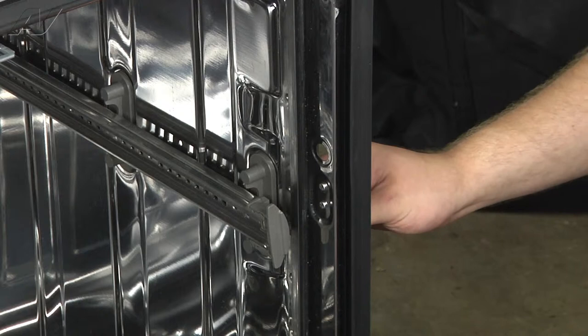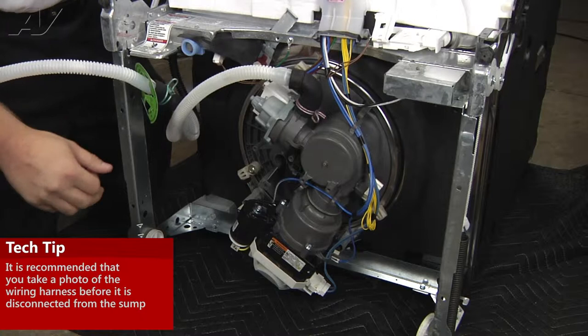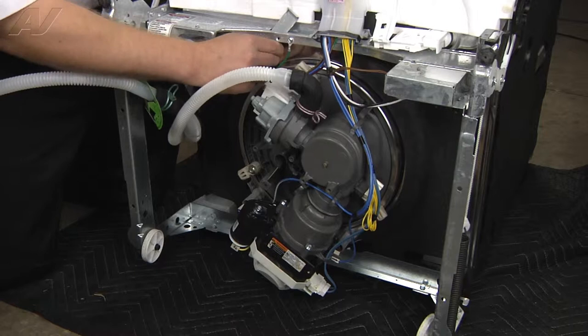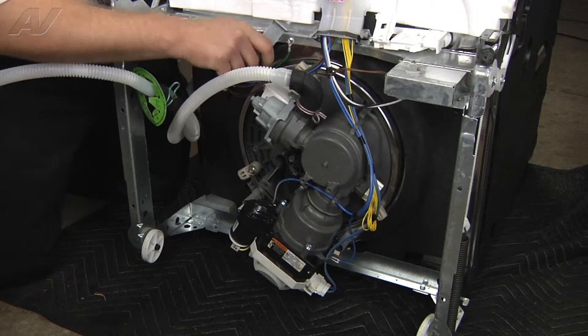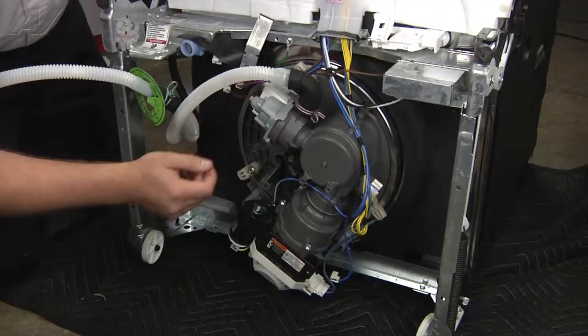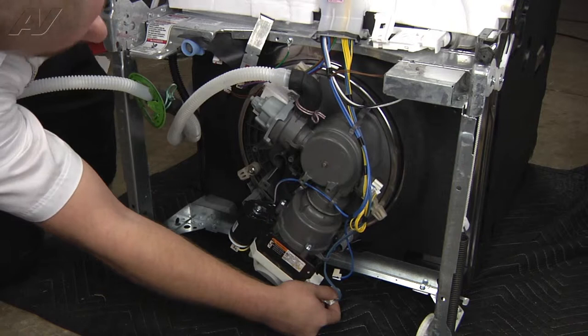We've laid the dishwasher on its back and took plenty of pictures of where all the Molex connectors go. We're going to start releasing those connections to disassemble the sump. This one has a bracket — push in at the top and pull out to release it. These wiring harnesses go directly to the heating element. This is for the turbidity sensor. Now you've got your main motor Molex right here. We'll want to disconnect this ground wire with a quarter inch nut driver.